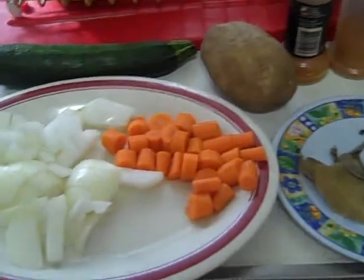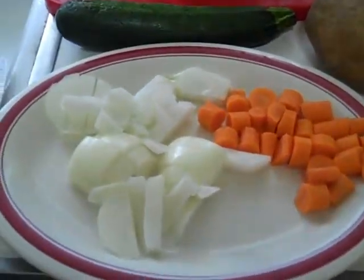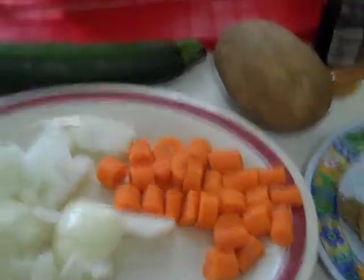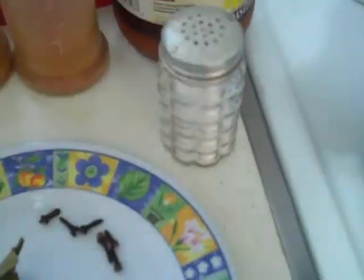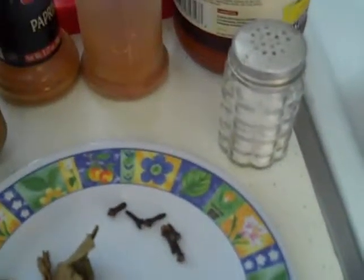It has ingredients which include onion, carrots, there will be a potato and some zucchini towards the end. Various spices: bay leaves, cloves — no less than four, no more than six. We've got paprika, we've got some cayenne pepper, salt, no black pepper — that will make it very bitter. And tomato sauce and a tomato.